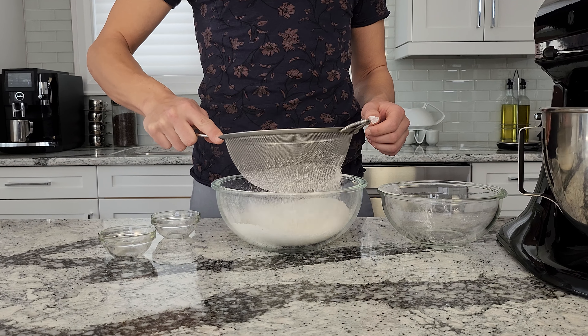In a stand mixer, I'm going to combine 83 grams of vegan butter, two tablespoons of canola oil, and 150 grams of sugar. Mix it together until it's creamy and smooth.